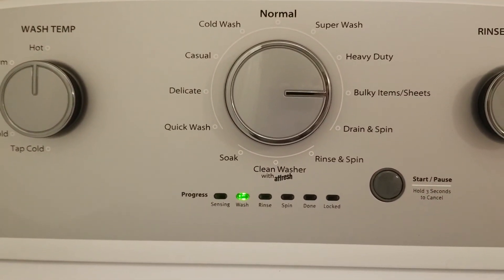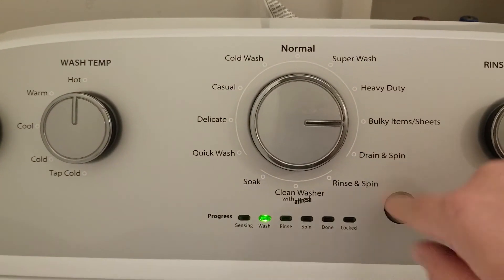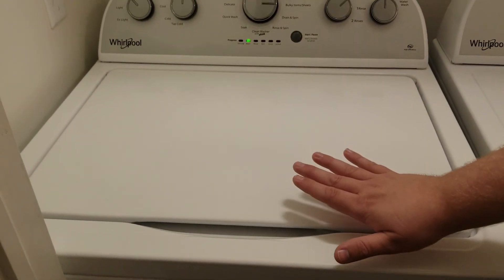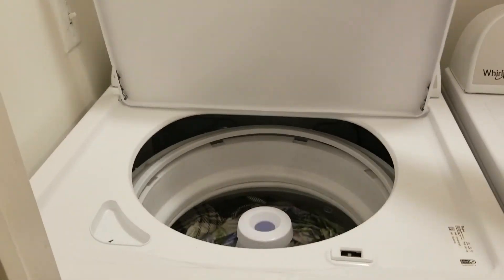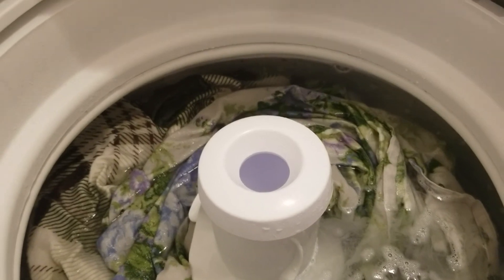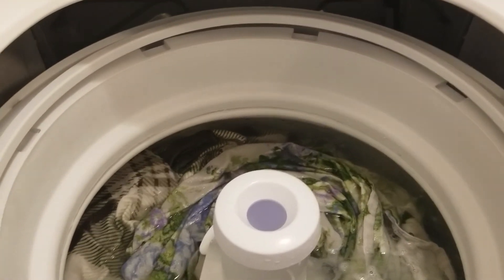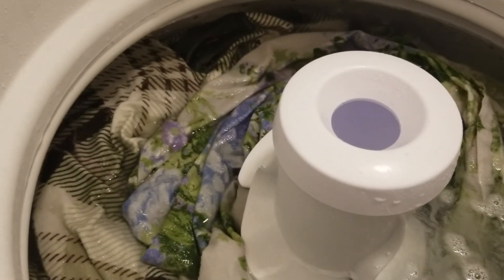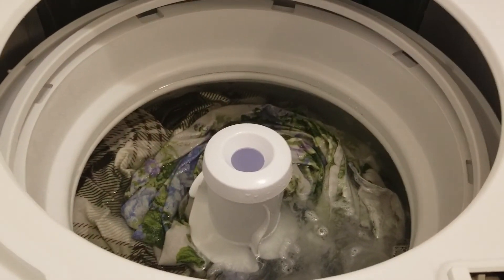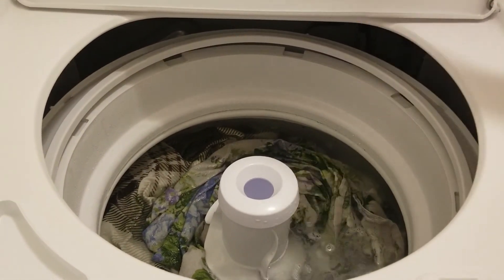It just went from filling up and started washing, so we're going to pause it to see how much the sensor decided to fill the tank. It's really hot — let's see. It filled almost to the top, which is good to know. Three queen-size sheets is basically the maximum. By the way, these are different sheets because we forgot to film this part with the previous load, so we're doing a second load.